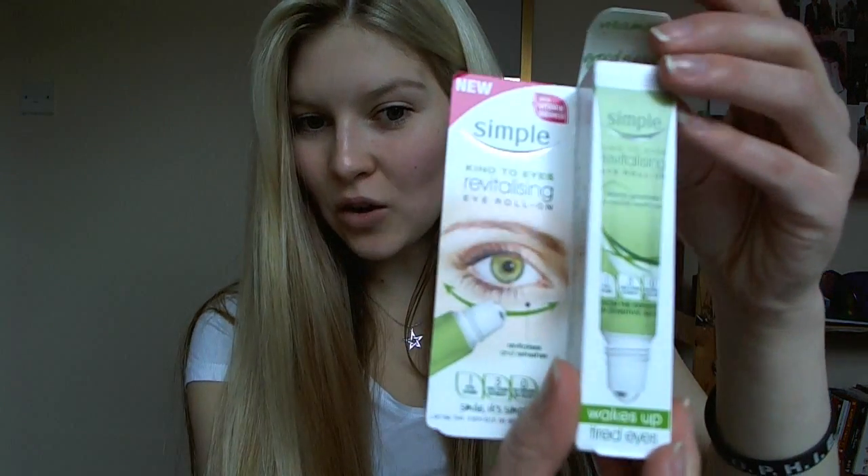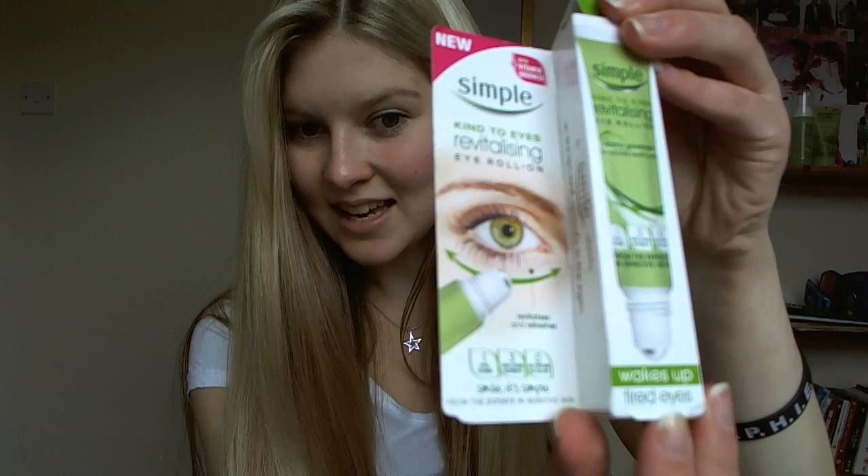As I'm sure you'll agree, when you're feeling tired, your eyes are one of the main parts of your face where you can really feel it's showing. And what this does is it wakes up your tired eyes, as it says right here on the packaging.